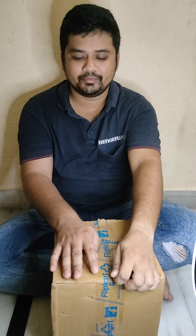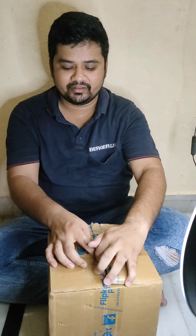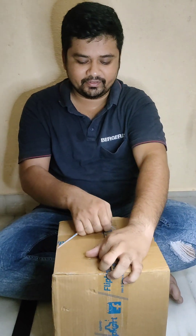Today we are going to unbox the Kent Waterpure Fire, which I have ordered on Flipkart. It is suitable for three family members and has a 10-litre capacity. Let's unbox the Waterpure Fire.